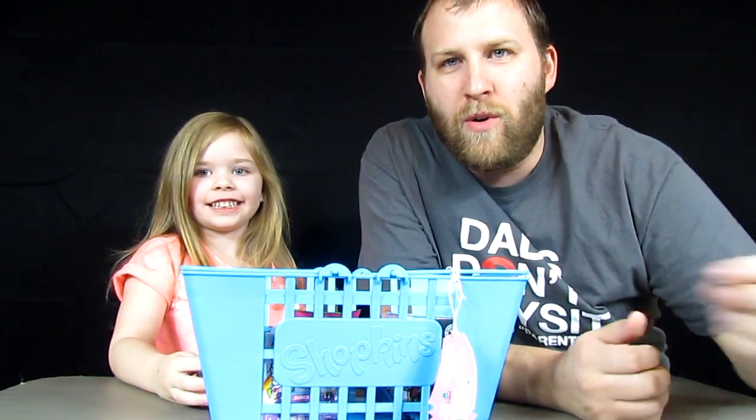Hi everybody, I'm Daddy. And I'm Zee Bear. And we're back with another episode of Acorn Vids.